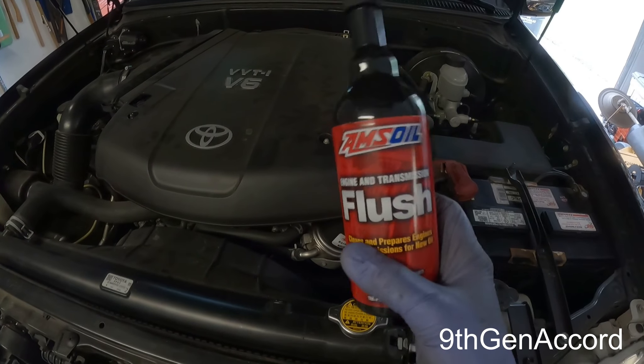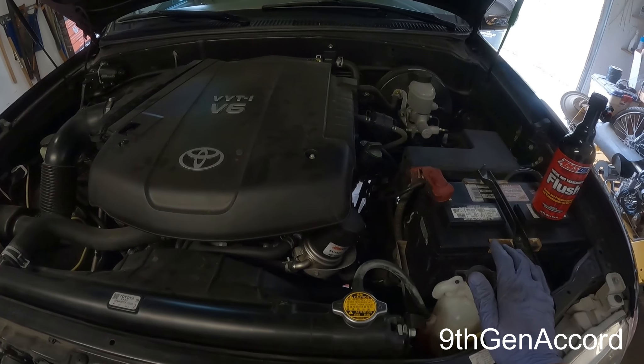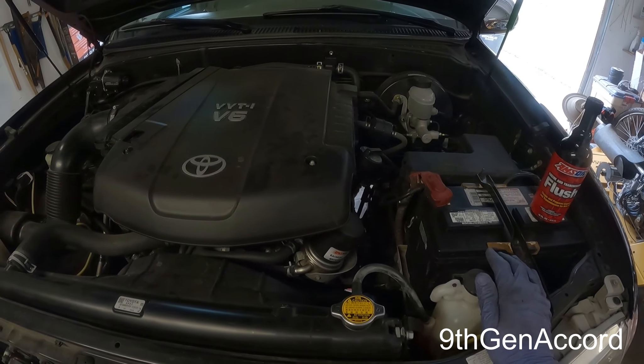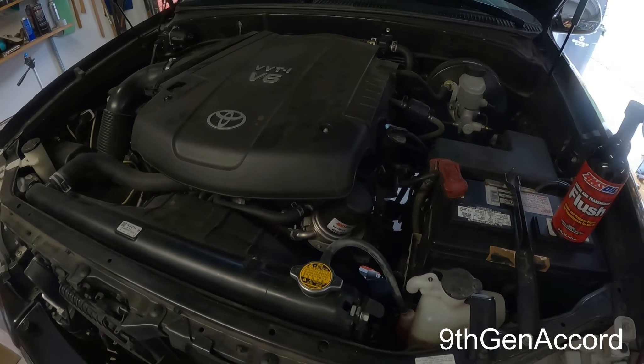I probably do not need to do this because this truck has had an oil change every 5,000 miles its entire life. The relative of mine that owned this was extremely diligent with the maintenance. We're going to be doing this anyway just because it had whatever the dealership used and then it had Mobil 1 for a while.